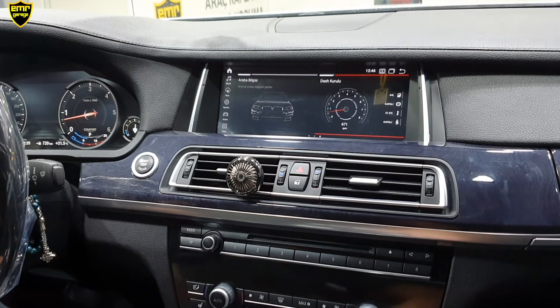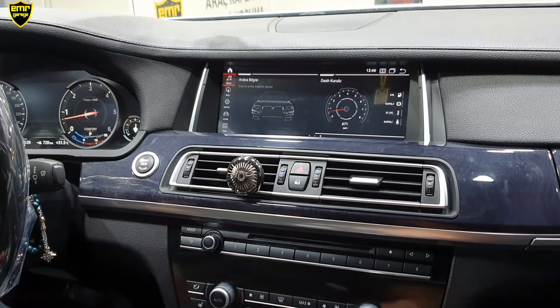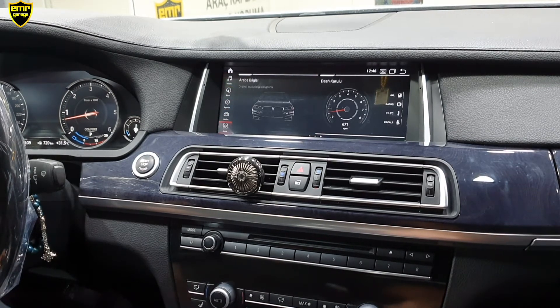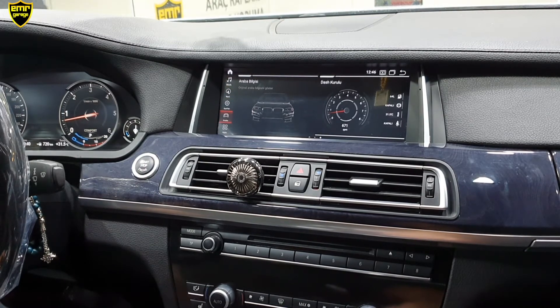Cihazın ana uygulamaları bu şekilde. Bir de tüm uygulamaların olduğu menü var. Buraya geçiş için joystick'i sola bir kere tıklıyoruz ve sol taraftaki satıra geçiyoruz. Bunlar da yine kısayollar; müzik, navigasyon, ayarlar ve arabanın kendi orijinal menüsü. Biz apps yani uygulamalar bölümüne geçeceğiz.